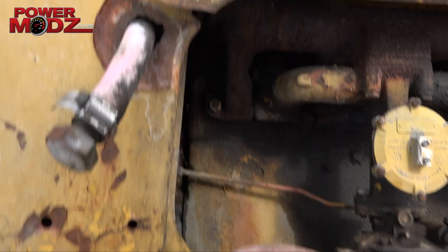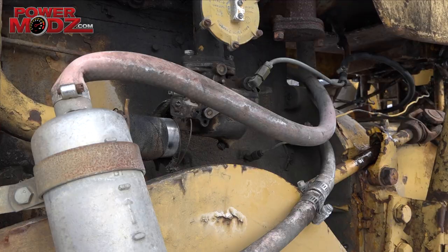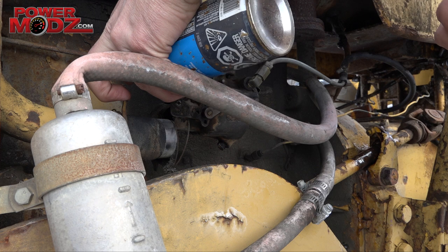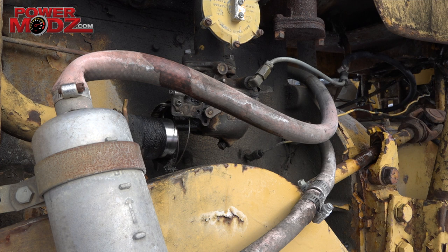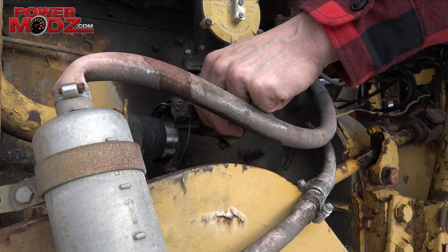I have some quick start — we'll try that. Try to get that in there just to see if she'll fire. Turning over good.